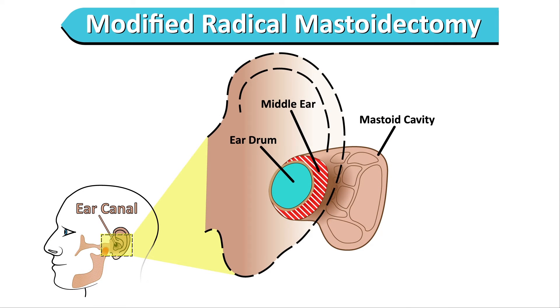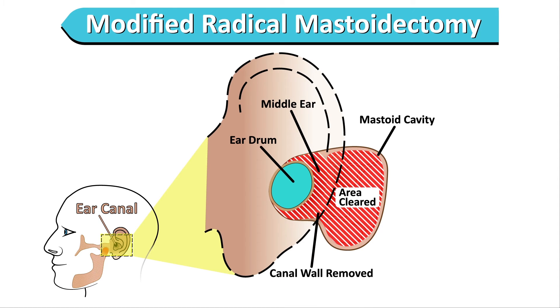The second type of operation is called a modified radical mastoidectomy. This involves operating down the ear canal and behind the ear, but also removing the back wall of the ear canal. Instead of having an ear canal, you have a large cavity called a mastoid cavity.